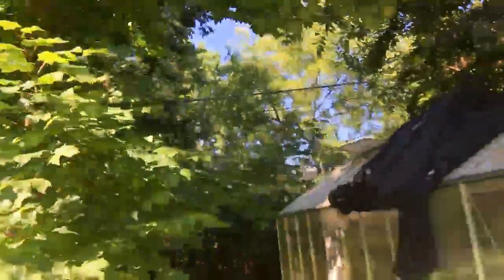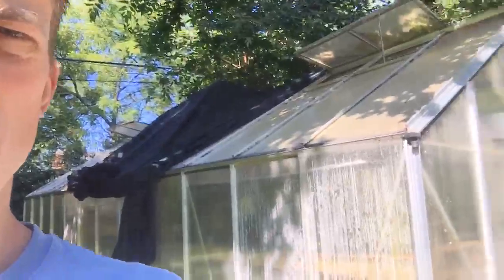I want to talk about this real quick because I'm in full sun here. This greenhouse has a 60% shade cloth on it right now. Tom Barr, the mighty planted tank guru, said to get an 80, but I went 60 and I'm happy with it. I've got the shade cloth somewhat pulled off so you can see how the light comes in. I'm utilizing full sun and loving it.